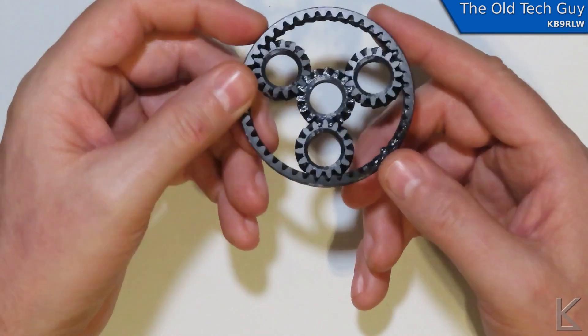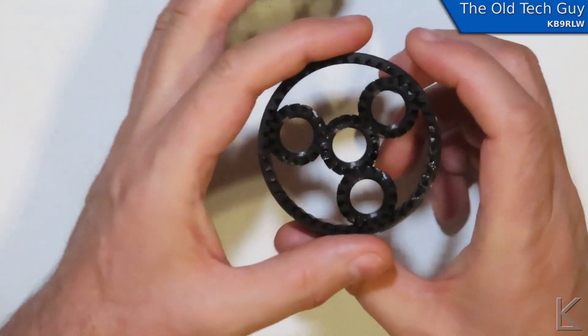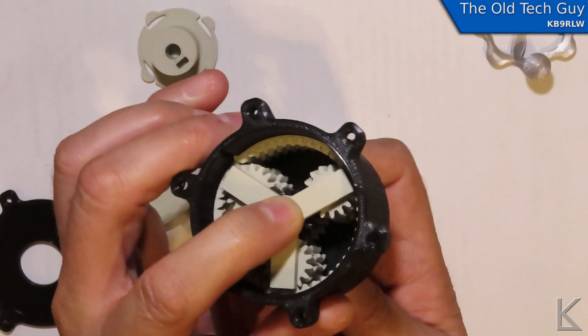So I decided — okay, this worked, I kind of understand how to make gears, let's step it up a notch. I made planetary gears and figured those out, as you can tell from the previous video where we made the planetary fidget toy.